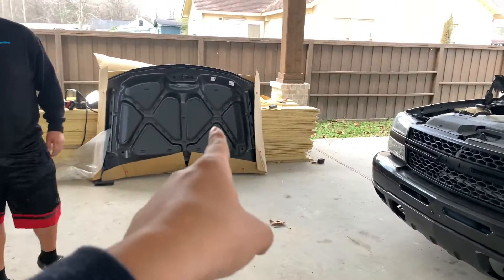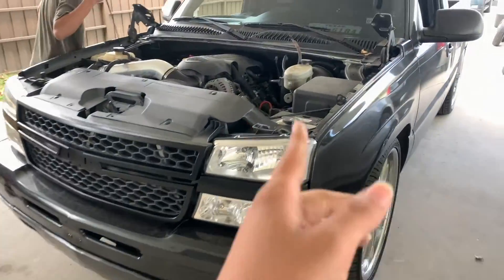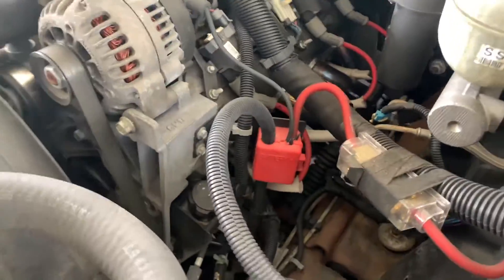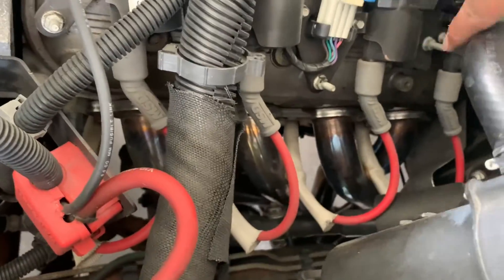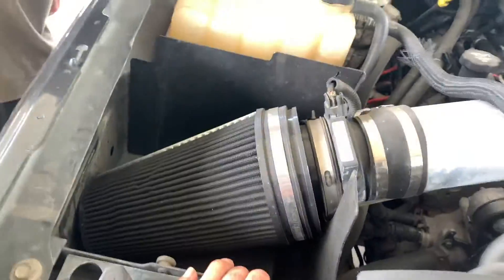Next we're going to do the hood. For the ones who always ask me — here's the engine bay. Loc tube headers, new spark plugs, MSD wires. I'll put these little heat shields right here so the headers don't burn them out. And then just a quarter intake.